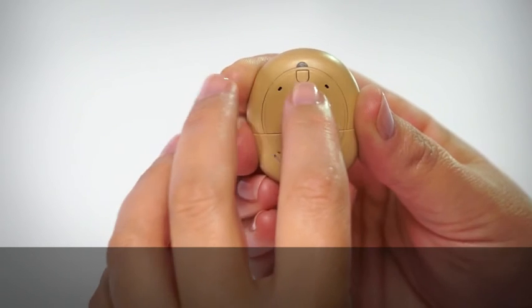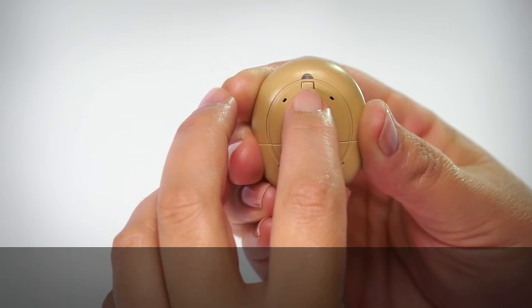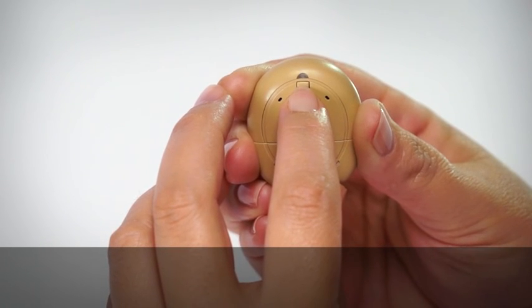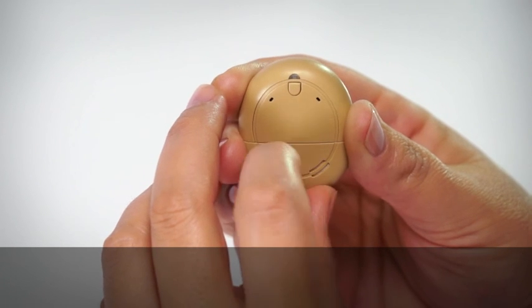To turn off, press and hold the control button until the light is a steady orange, then release the control button.